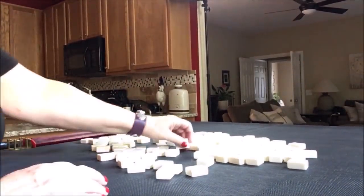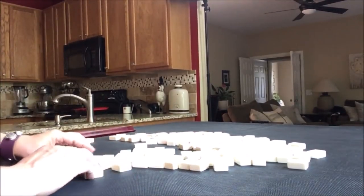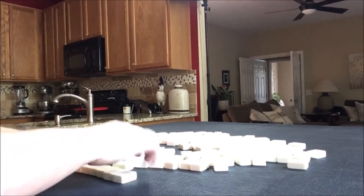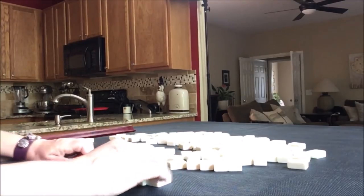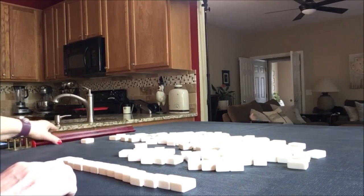All my tiles are out. They have been mixed. We're going to say we're the dealer, so I'm going to take 14 tiles. Then I will create a Charleston with tiles I know don't include jokers.